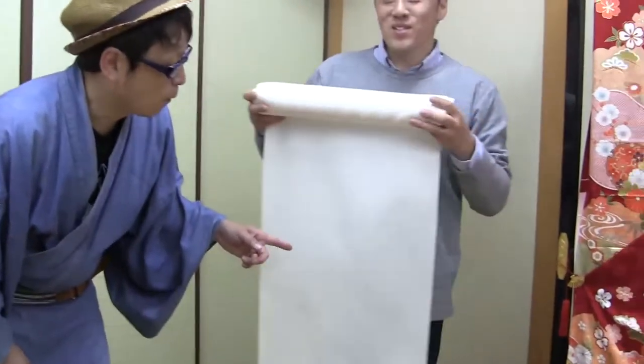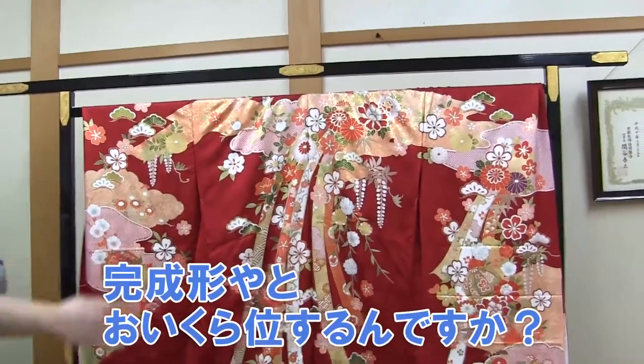By the way, how much would you charge for a finished product? This is a kimono for the coming-of-age ceremony and I think it's probably about 500,000 yen for a set. Wow, it's expensive.